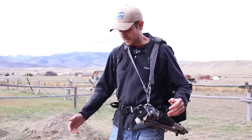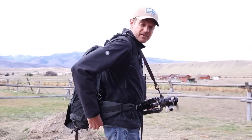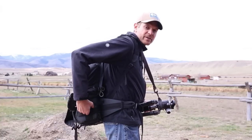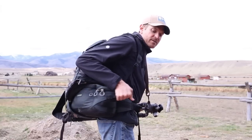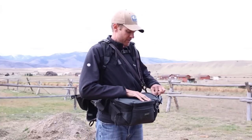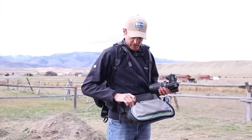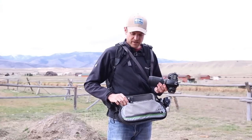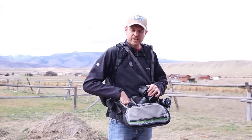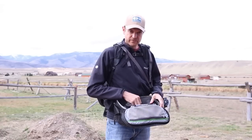The coolest thing about this is on this side there's a strap you flip open, and from there you can pull it out so you have access to all your gear without taking your pack off. I just open this up and there's my camera. I've got three lenses in here — typically a 70-300, 16-35, and a 50. They all fit in there very well; it's a little tight but fits perfectly.